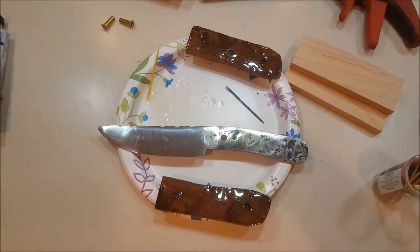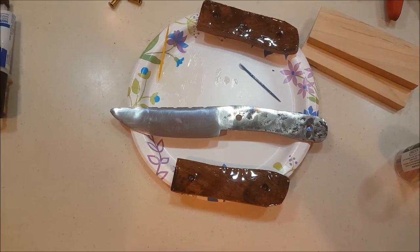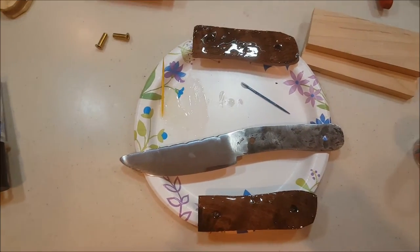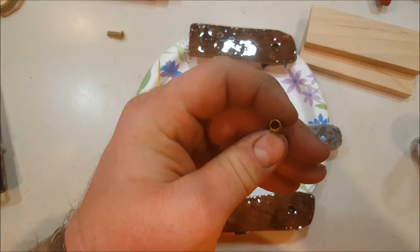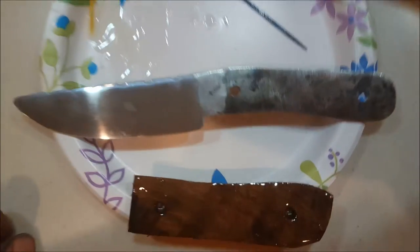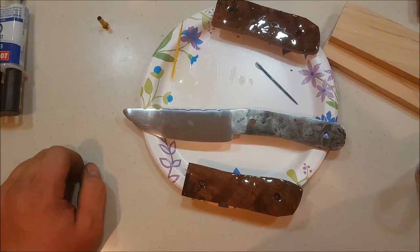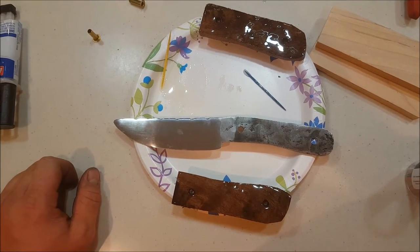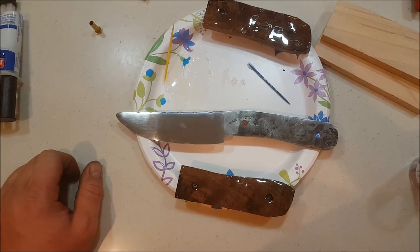Here's the knife with the handles on. I use two-part epoxy to glue the handle scales to the blade tang. I also use brass rivets — you can see the two holes I've got. It's five-minute epoxy but I usually let it sit for a couple of hours, let it get hard, then I'll shape the handle and it'll be a done knife.